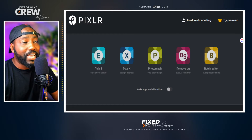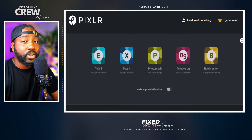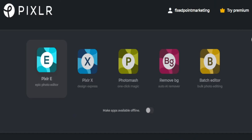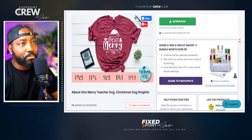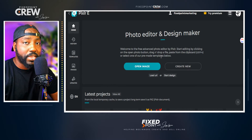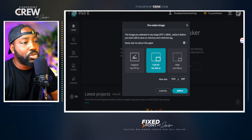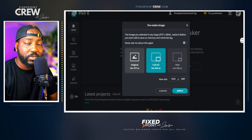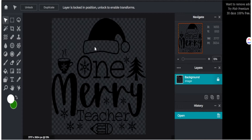The program we're going to utilize today is Pixlr. They do have a paid version, but I'm going to show you how to make all these edits using the free version. When you head over to the website, select the E version, as this gives us all the tools we need. Now that we're in Pixlr E edition, open up the image downloaded from Creative Fabrica — you can drag it over and it will show you size options. I'll click original and hit apply.